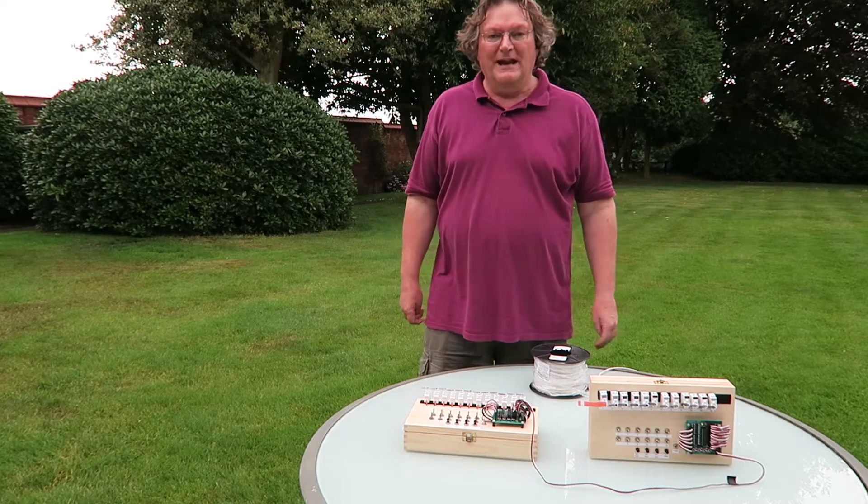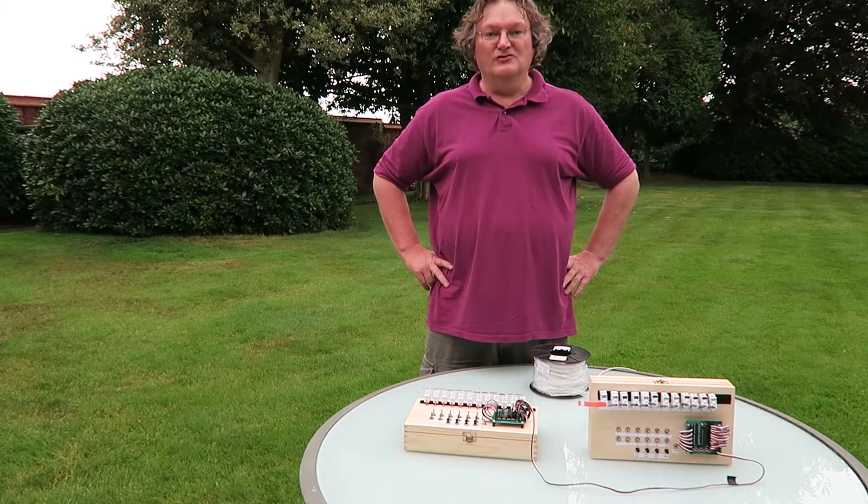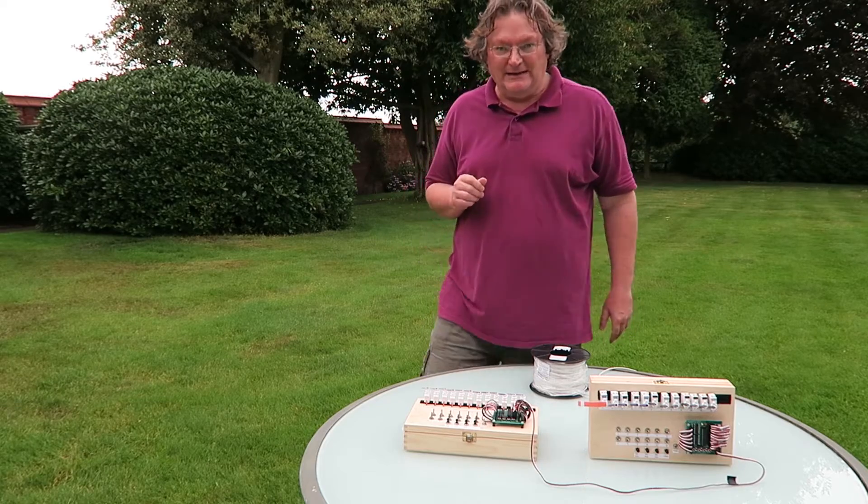I'm frequently asked how far you can run the network on a Megapoints controller, so I thought rather than talk about it, let's find out together.